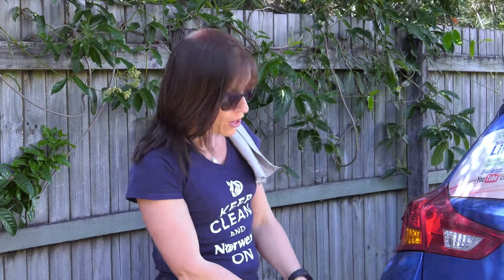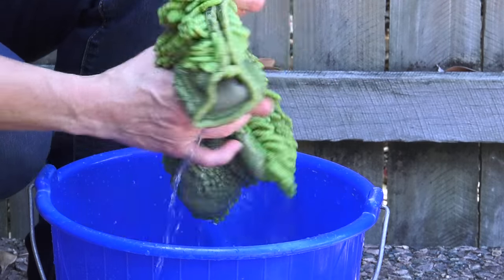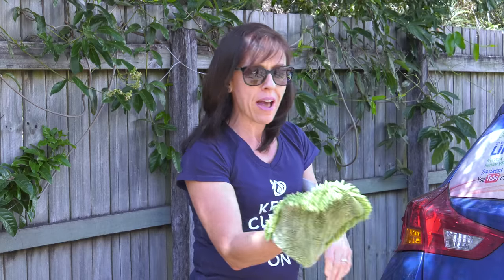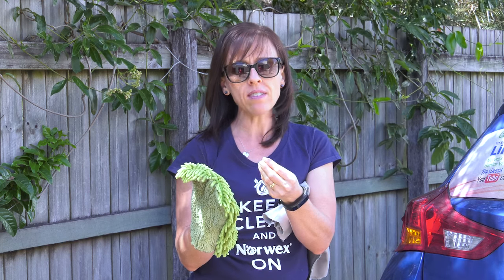I'm going to grab my car mitt, which I've got down here in a little bit of water, and give it a little ring out. I don't want it totally soaking wet. The great thing about this mitt is this side, which I'm going to use on all the car paint. Because of the chenille fingers, there's a lot of surface area for picking up dirt, and the mitt will actually trap the dirt in those little fingers and hold onto it so that you won't scratch your car when using the car mitt with just water.